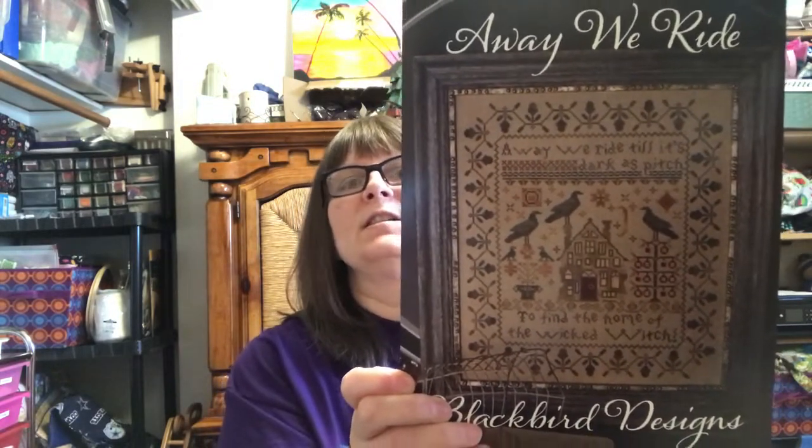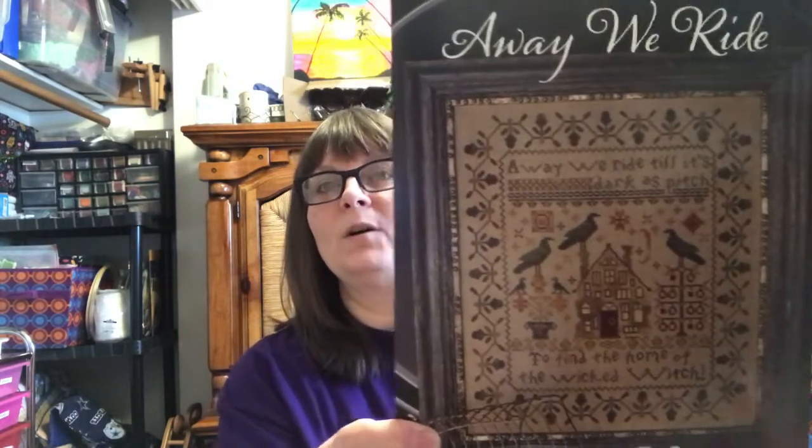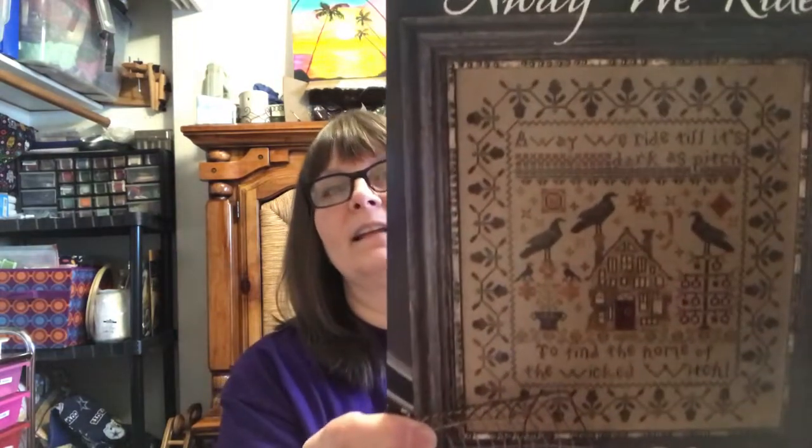It's A Way We Ride by Blackbird Designs — 'A Way We Ride Till Its Darkest Pitch to Find the Home of the Wicked Witch.' I purchased this from 123Stitch with all the called-for colors except for Garden Gate and Onyx. Garden Gate and Onyx are used for everything — the outsides, the birds, everything. I have it back-ordered on Everything Cross Stitch and I really hope it comes because I don't want to have to use black and a different color.